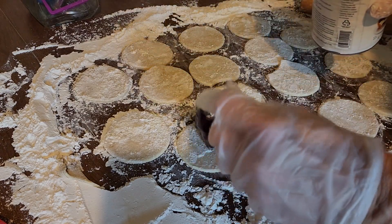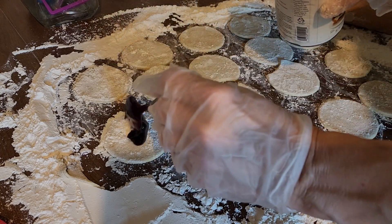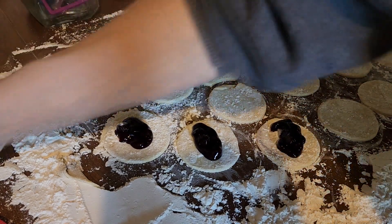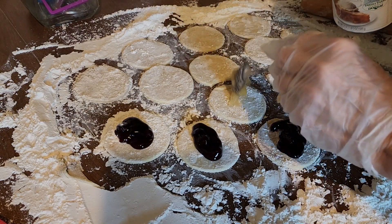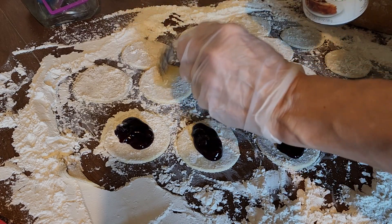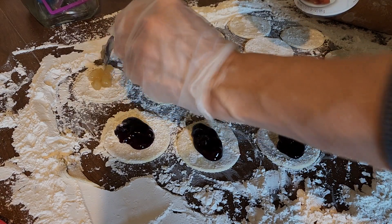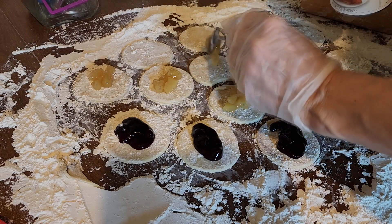Now put a little bit of pie filling in the middle. That one is blueberry, and this one is apple. I cut the apple pieces smaller in the can so they wouldn't be giant pieces, since it's apple pie filling. You could also use applesauce if you wanted to.